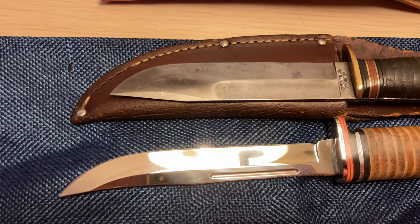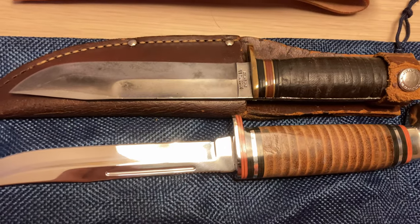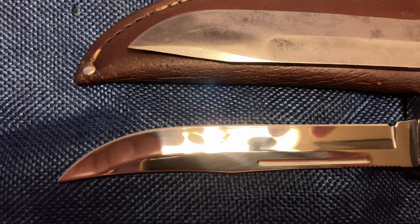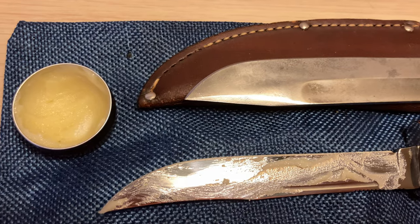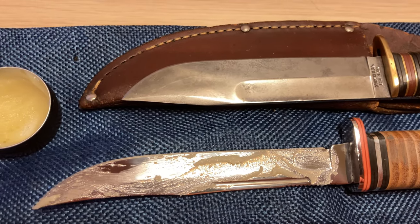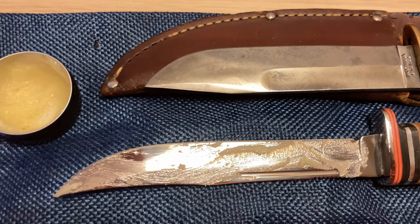For this one, I ain't even going to bother with elaborate preservation techniques. I'm just going to give it a thorough wax down and stick it in the sheath, and hopefully that just does it right. This is a Case and Sons blade — fixed blade.